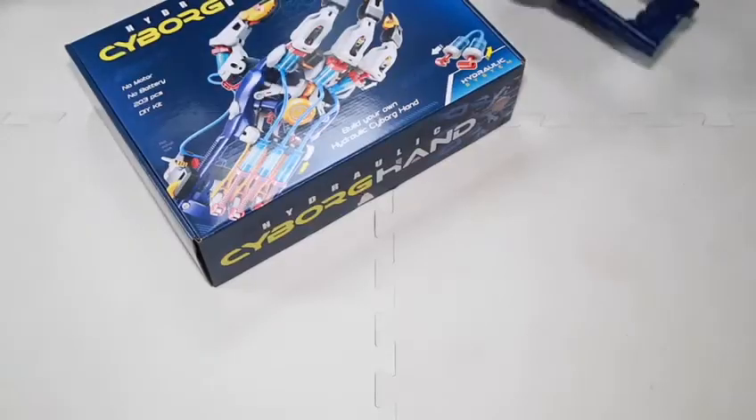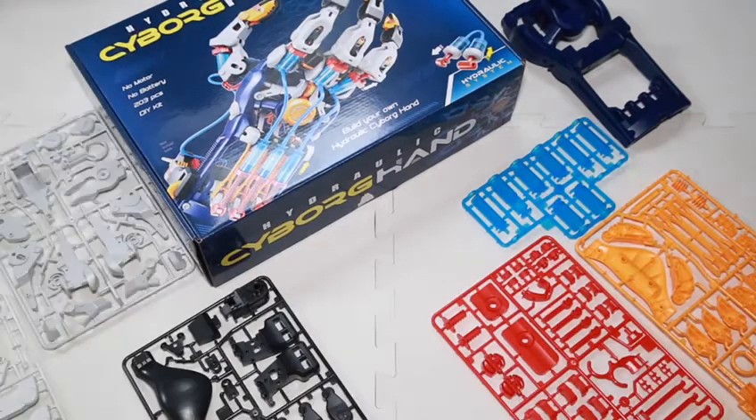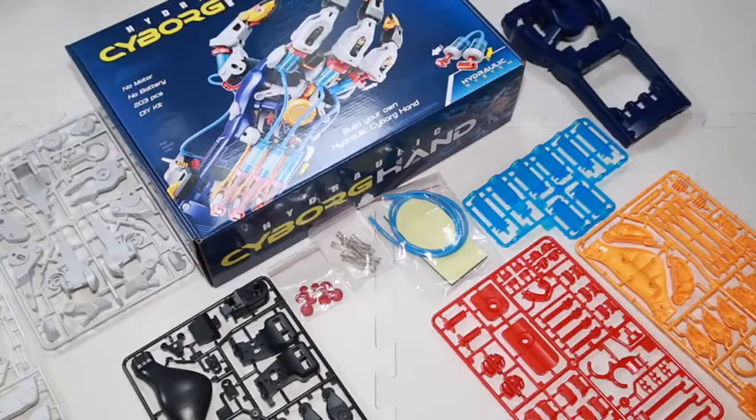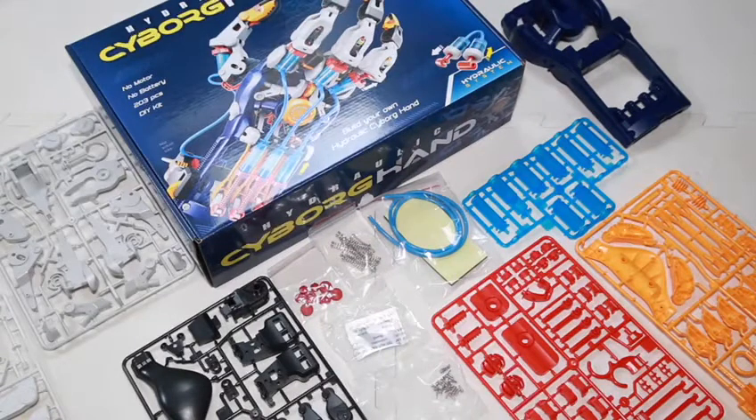Within the box you will receive 203 easy to assemble pieces that will take you roughly two hours to complete the hand. Of course half the fun is the building of the hand itself. Within the process you will need a Phillips screwdriver, scissors and a ruler.